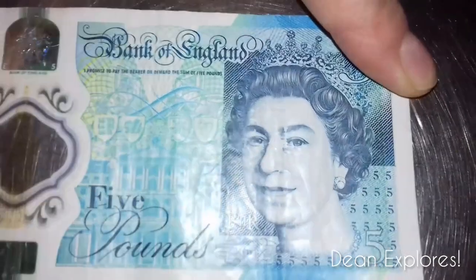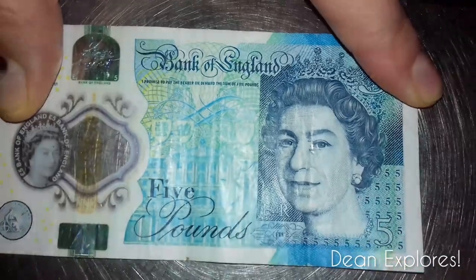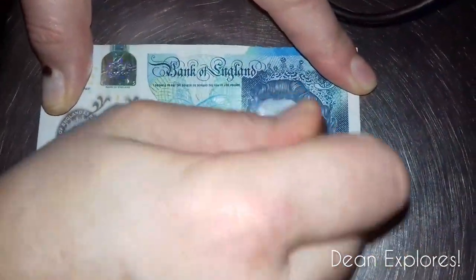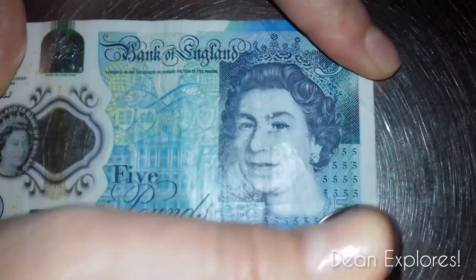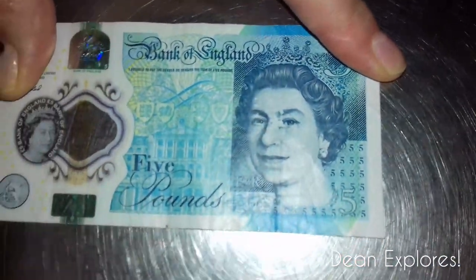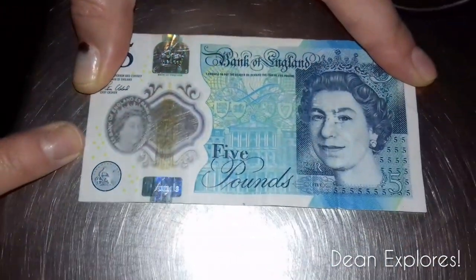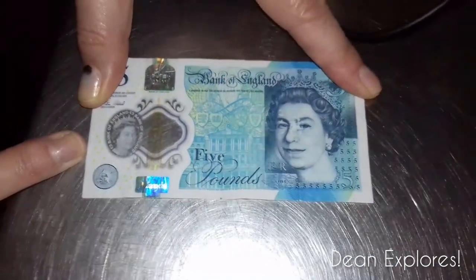These are the fake notes — you can see the Queen's face there where I've scratched and the ink has come off. If you give it a quick scratch you can see how all the ink is coming off. That's how you know it's fake. They've still got all the luminous stuff, but that's how you can spot a fake.